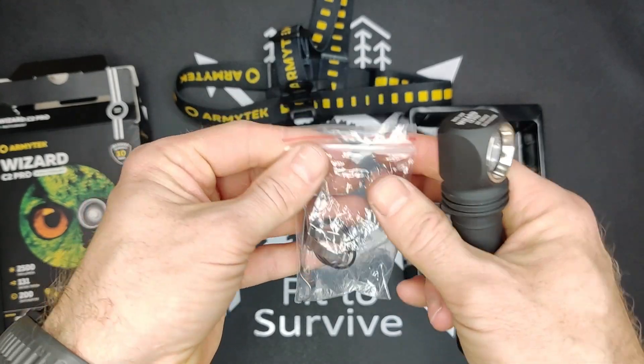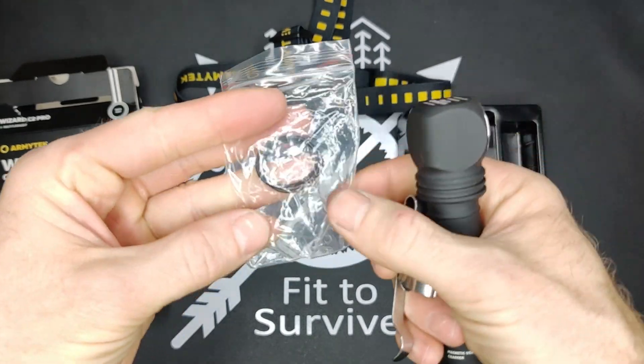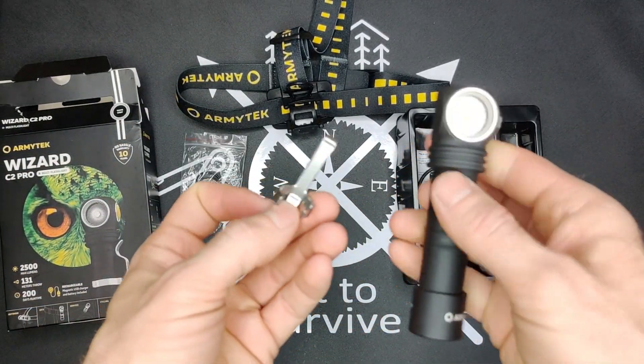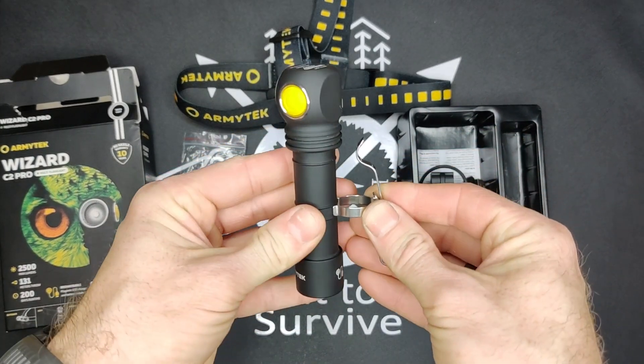The next attachment that comes out here is the pocket clip. In here we also have some spare O-rings. I'll show you the O-rings in a bit. So like I said, removable pocket clip.